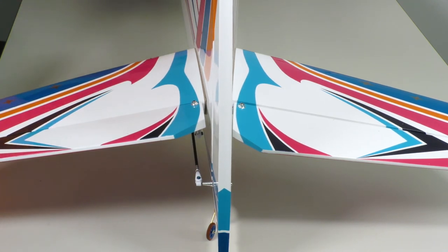Soft start allows the surfaces to return back to neutral at a slow speed, in order not to break or damage anything if a servo is past rotation or something is not where it's supposed to be.